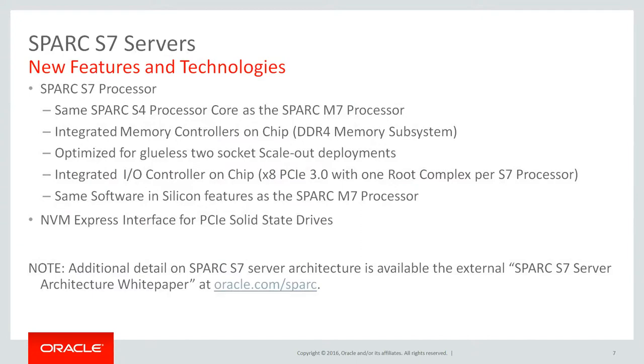Spark S7 servers new features and technologies. Here are the features and technologies specific to the Spark S7 servers that will be reviewed with additional detail in following pages. First, we will review the Spark S7 processor and how it differs from the Spark M7 processor. Then, we will describe the integrated technology on-chip like the memory subsystem, I/O connectivity and the software in silicon features. Finally, we will go over the detail of the NVMe technology leveraged in most of the Spark S7 servers. More detail is available on the external Spark S7 server architecture whitepaper found on oracle.com/spark.